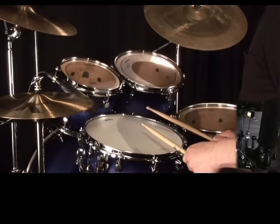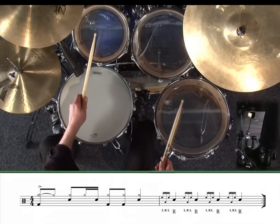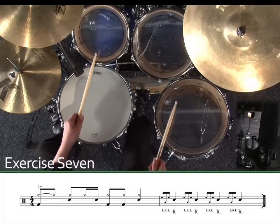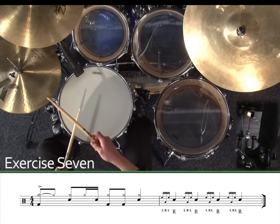Here's a good way to start playing four-stroke ruffs on the kit. Why not split the number of notes onto different drums? Exercise 7.